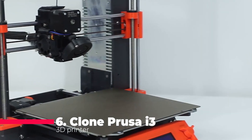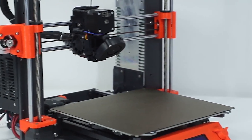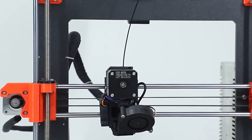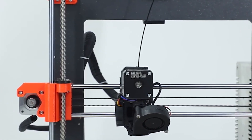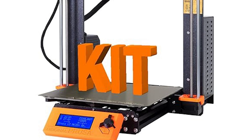Starting off our list is the Clone Prusa i3 MK3S Plus Bare Complete DIY Kit. This 3D printer comes with an aluminum alloy profile that provides a sturdy and durable frame, perfect for long-term use. It features a magnetic bed that ensures your prints stay in place during the process, combined with the powerful Mean Well Power Supply Unit for stable and reliable power delivery.